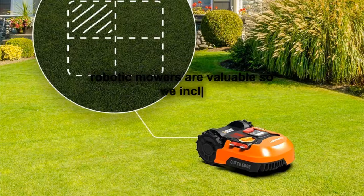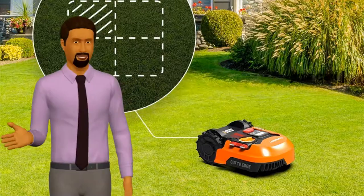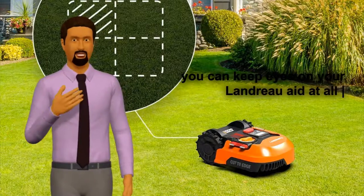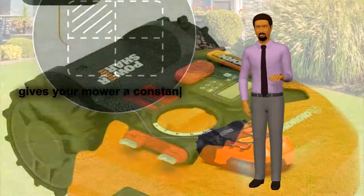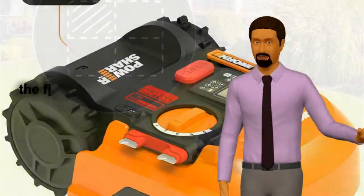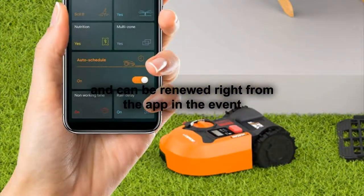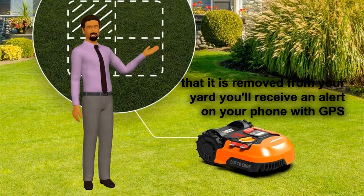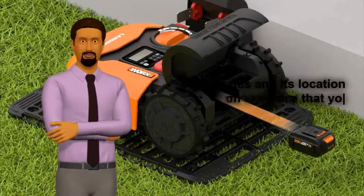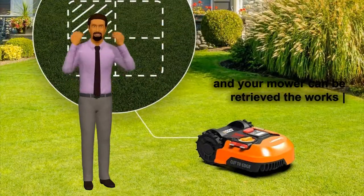Robotic mowers are valuable, so we included the Find My Landroid module with this model so you can keep eyes on your Landroid at all times. Find My Landroid is easy to install and gives your mower a constant cellular connection. The first year of service is free with purchase and can be renewed right from the app. In the event that it is removed from your yard, you'll receive an alert on your phone with GPS coordinates and its location on a map so that you can alert the authorities and your mower can be retrieved.